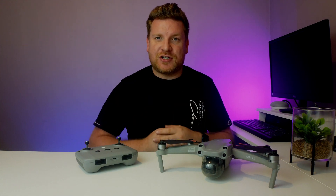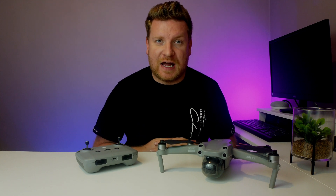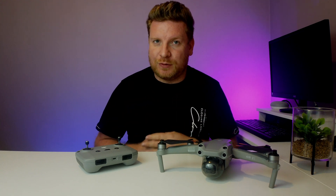Hi everybody, welcome back to the channel. It seems DJI have actually launched a firmware update relating to the Air 2S. In this video I'm going to show you how to install it and what is exactly included in this update, so let's get into it.